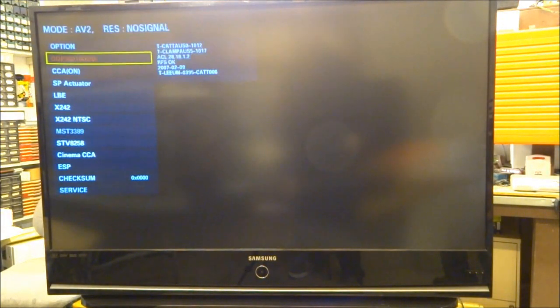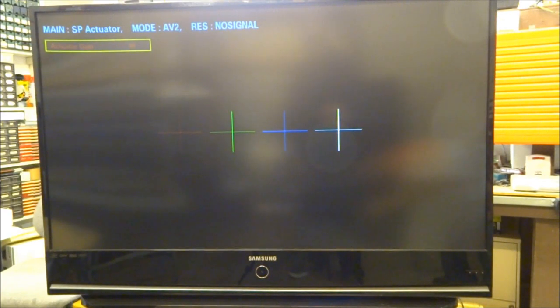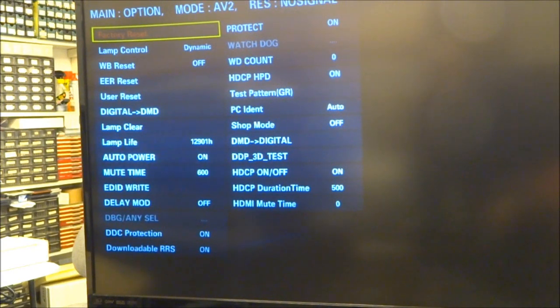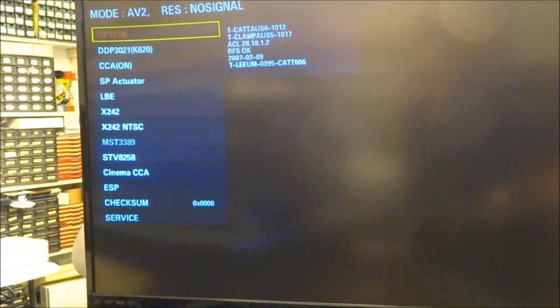Next, go to the main menu and down to SP actuator. You'll see some crosshatch patterns on the screen — currently at 59. Change the value while watching: you'll see the picture get very jagged when misadjusted, and clearer as you approach the optimal point. Going the other direction it gets jagged down in the 30s. The optimal point looks like 58 or 59. In the option mode it gives you your lamp life — this one has 12,901 hours. You can go down to lamp clear to reset that. This is probably the original lamp because it is kind of dim.